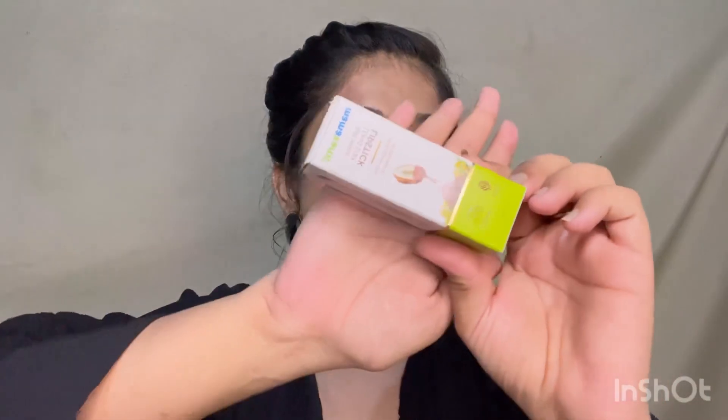It comes in cardboard packaging in a very minimal square shape. The MRP is 399 rupees each. The texture is not too soft and creamy. It works for up to 8 hours, and even if you eat oily food it doesn't wipe off. Overall I'd give it a 4.5 out of 5 rating, though sometimes after 4-5 hours it can look cracked.